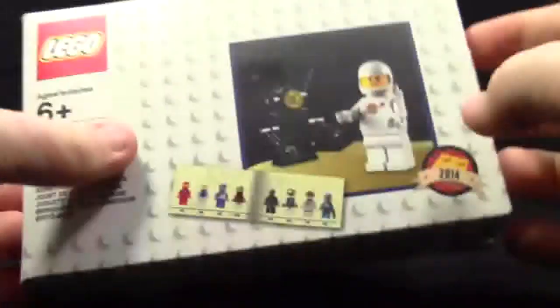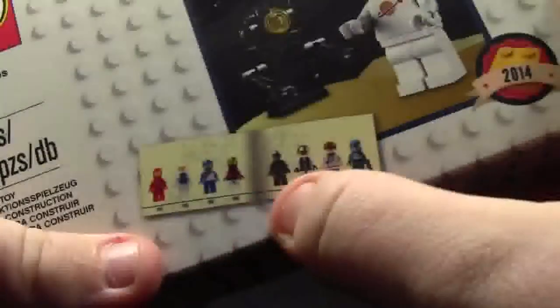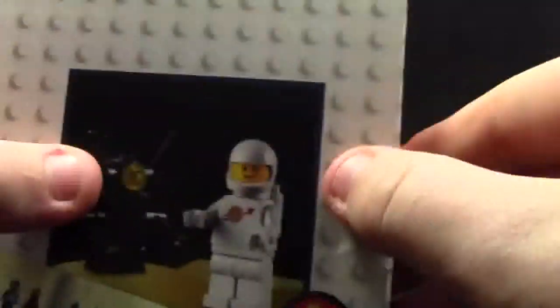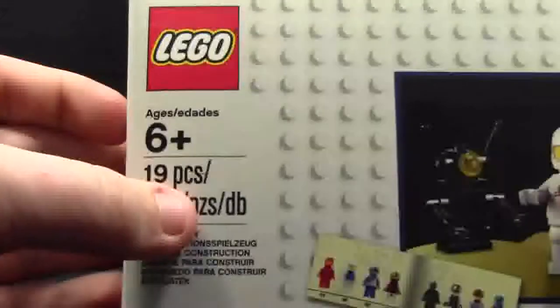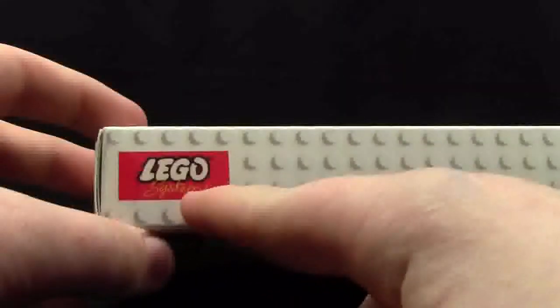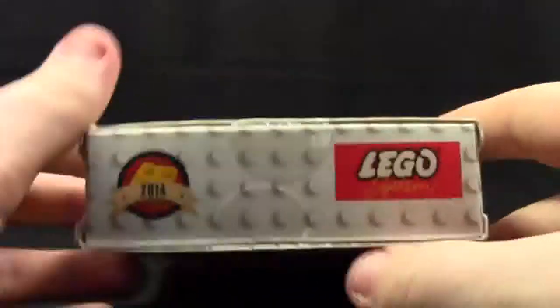Here is what the box looks like. It has a bunch of the Classic Space men, the Vintage Space men, as well as coming up to the more recent Space men. It's got the picture of the set and the 2014 logo. It's got studs all the way around. It says 6+, 19 pieces, LEGO. At the very top it's continued the stud pattern and it actually has the old LEGO logo. On this side it's got 2014 as well as the old LEGO logo. On the bottom there is nothing, and on the side it is the same as the other side.